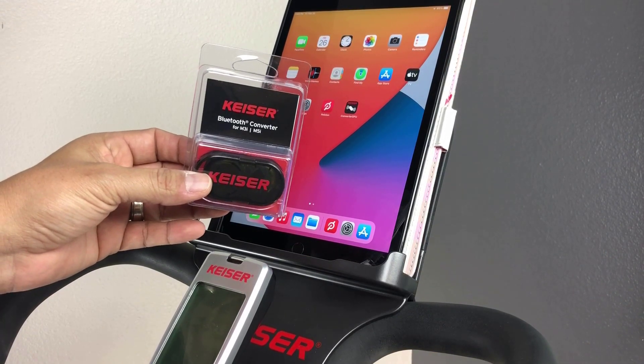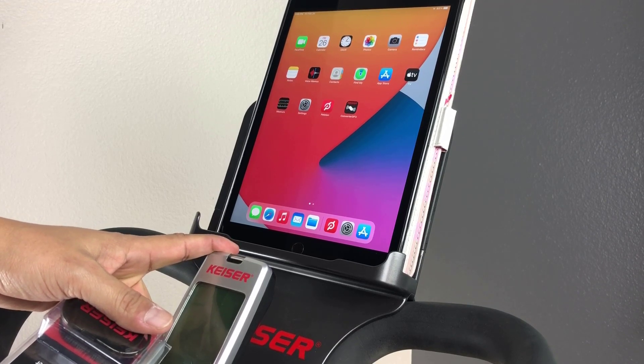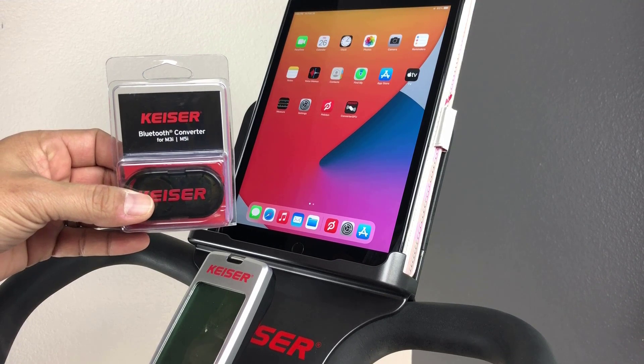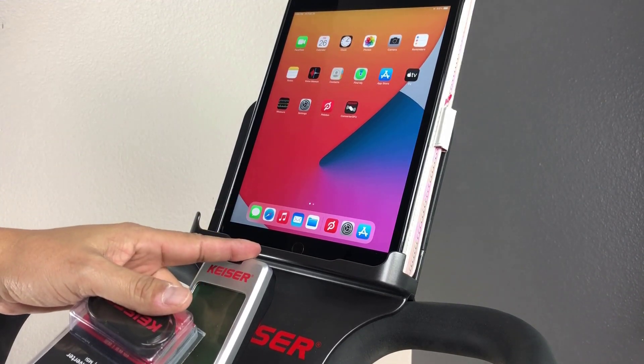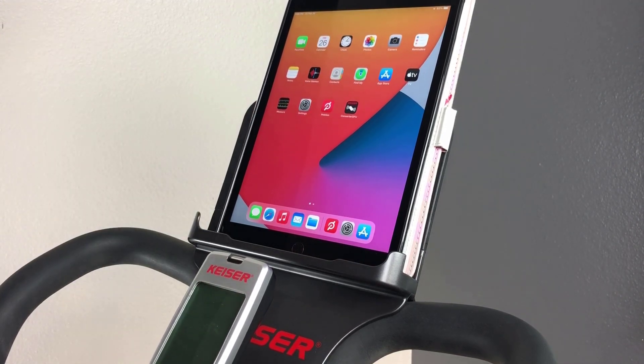The M-Series converter converts your Keiser M3i data, such as Cadence, into a format used by most cycling training apps. To set up, you'll need an M-Series converter, an M3i bike, and a cycling training app. In this demo, I'll be using Peloton on an iOS device.